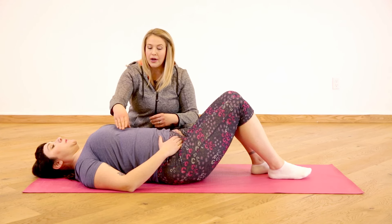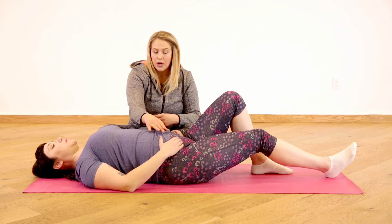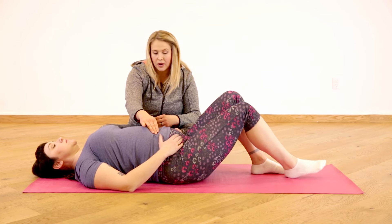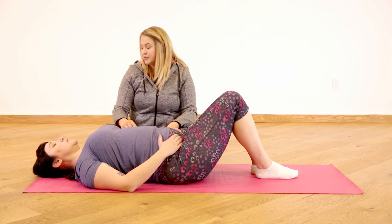Let's try that again. Exhale, naturally compressing down. We're knitting up the ribs and hips here, feeling that tug on the right side — particularly of your deep core. That's beautiful. And then we'll switch sides.